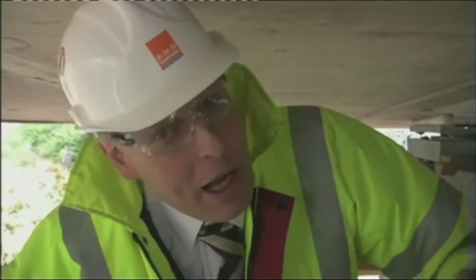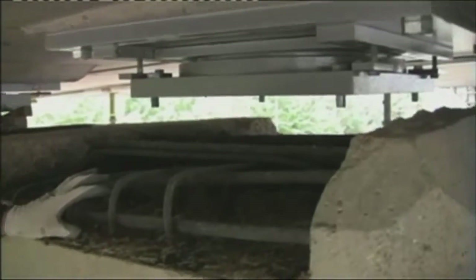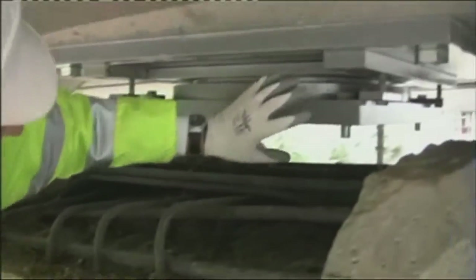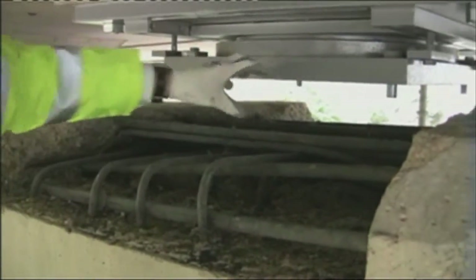In this area you can see where the workers have jetted out the concrete around the existing bearings. The bearings have been removed and they've placed these brand new bearings in position and bolted them up to the underside of the bridge — ready to fill this back up with concrete again so that the new bearing can take the load from the bridge back into this massive pier.